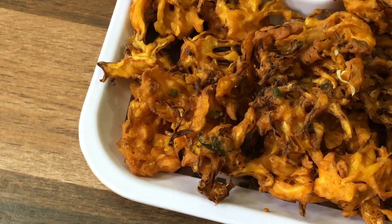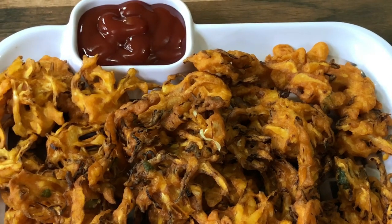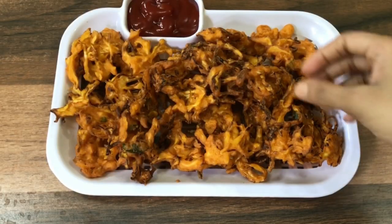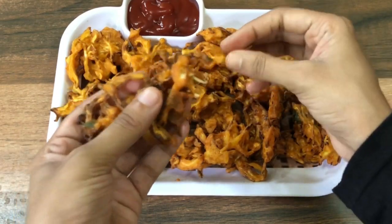Hello and welcome back to Saleenz Kitchen. We are going to show you a recipe for a little bit. This recipe is very crispy cabbage. It has a good taste and it is very simple to try it.